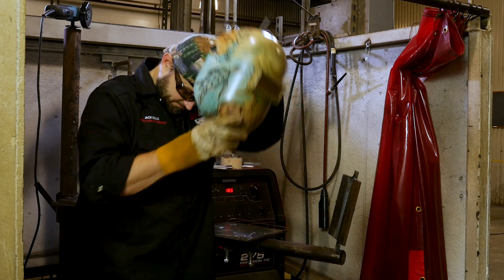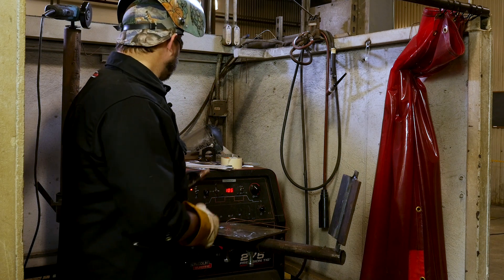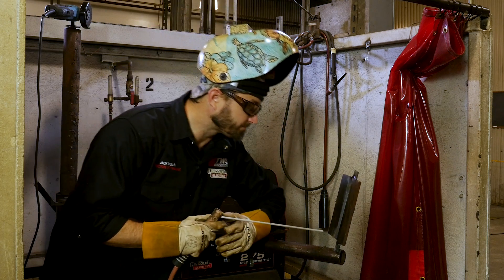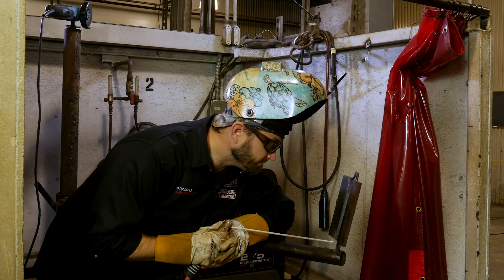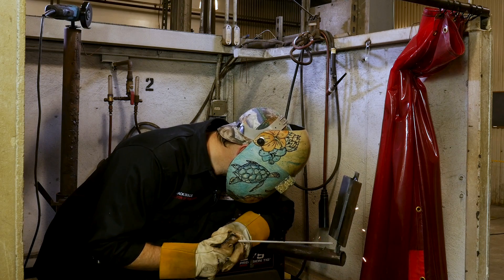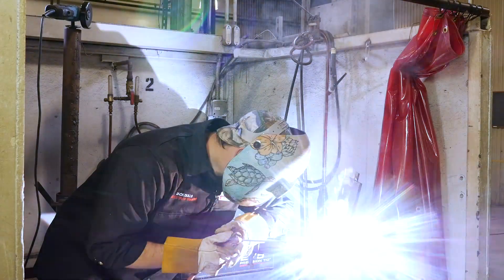Let's get to the welding. Here we go. Obviously, you don't want it to stick on the first start.